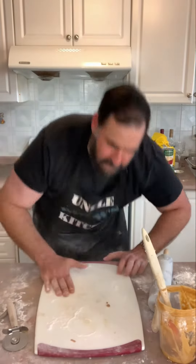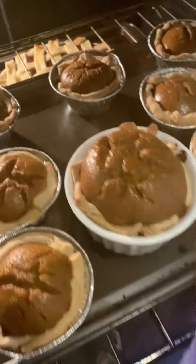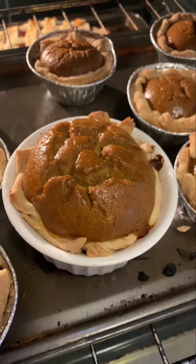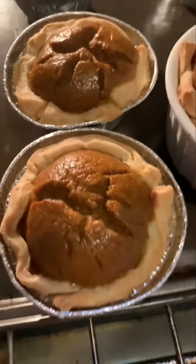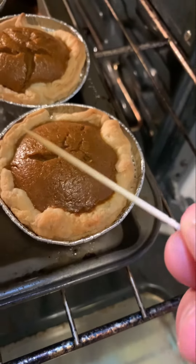And we do our toothpick check. Wasted absolutely nothing — that's amazing. Look at Uncle Drew's pumpkin pie tart! Oh my gosh, it looks amazing. Let's do our toothpick check — clean as a whistle.